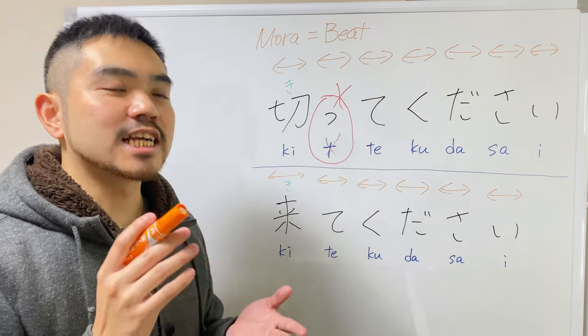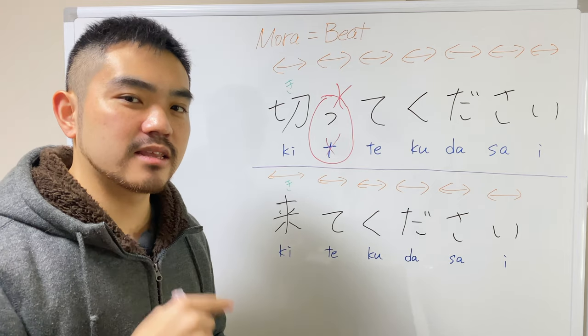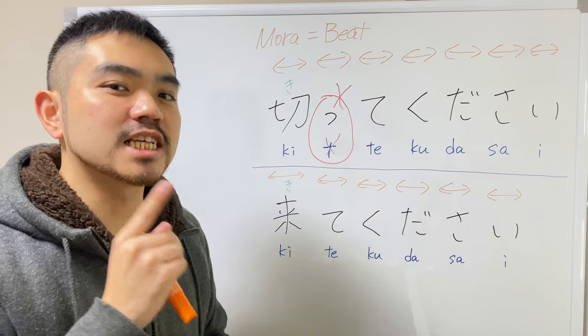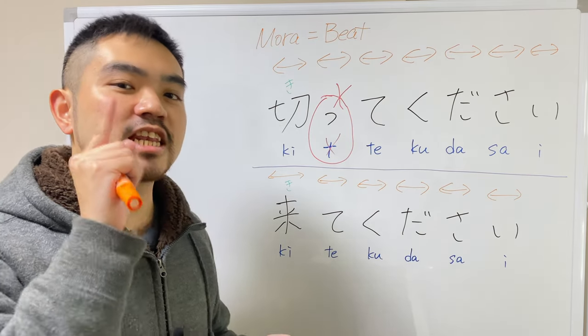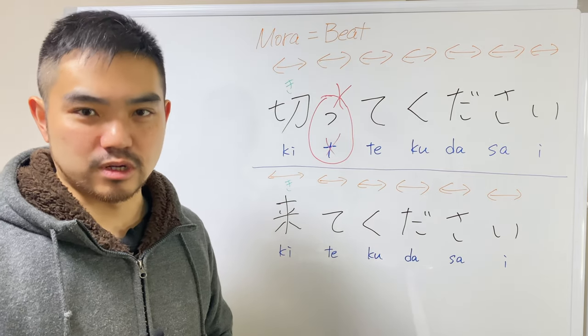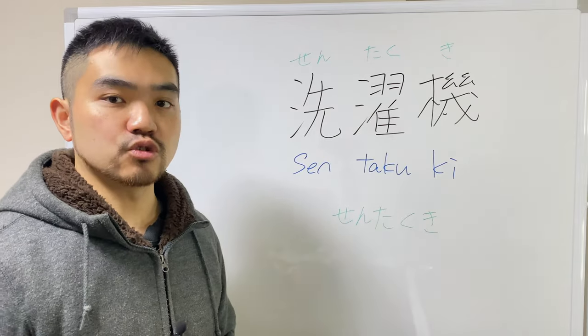Try this. Ki... Ki... So you can cut the airflow. Ki-te. Ki-tte. This is the sokuon.